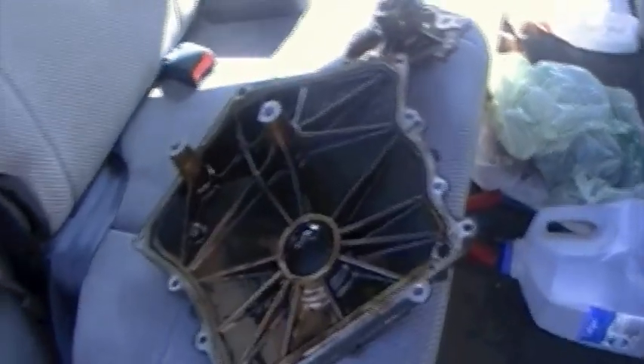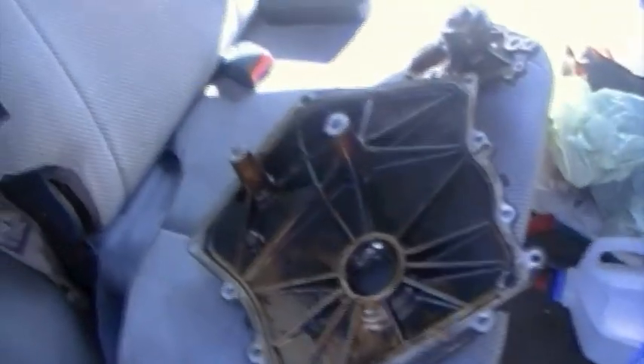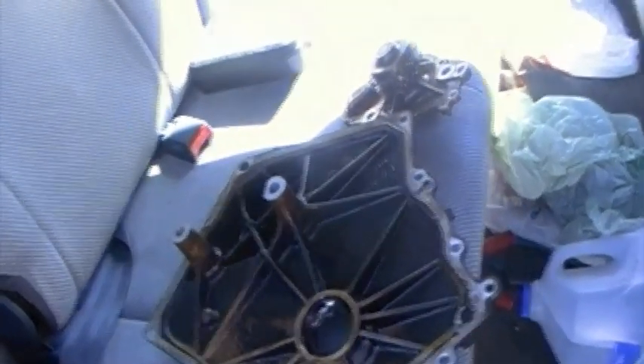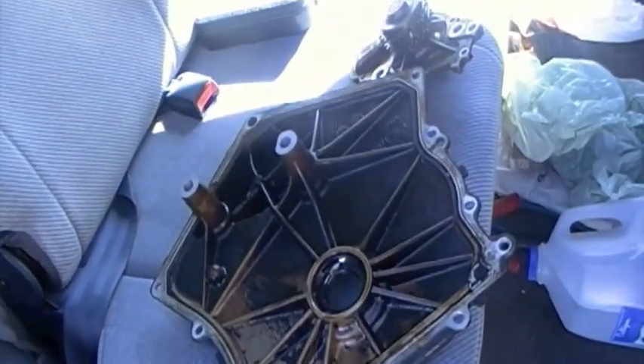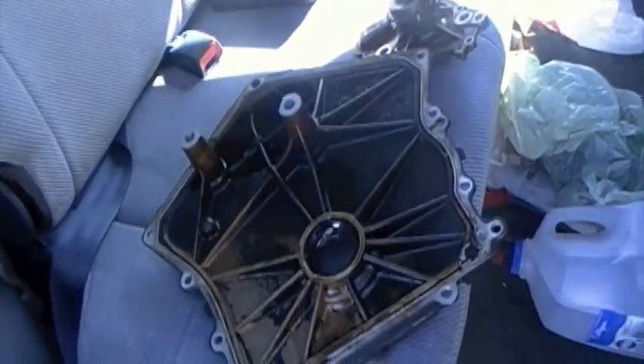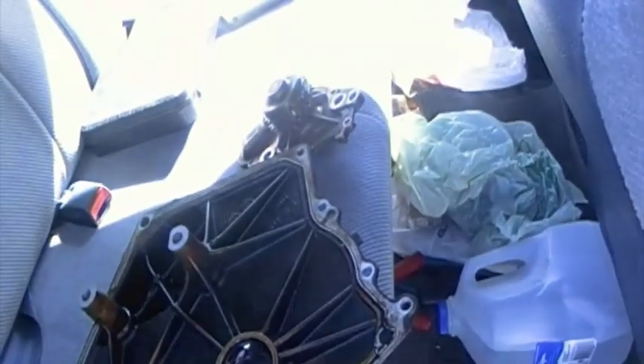You always, always want to replace the timing chain tensioner - never skip it, even if it appears to be in good shape. When you buy the new one and install it, make sure it's working properly and reset properly, otherwise the minute you start that motor you're going to bend your valves.